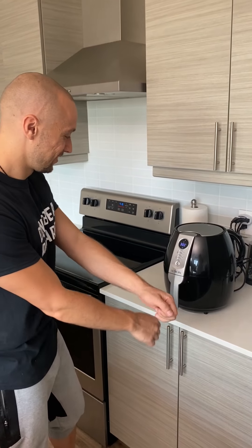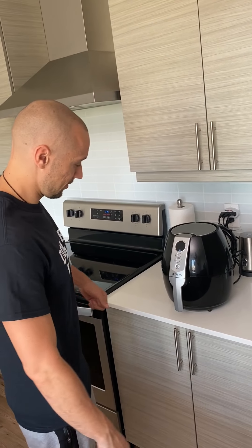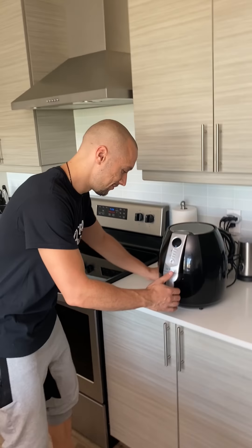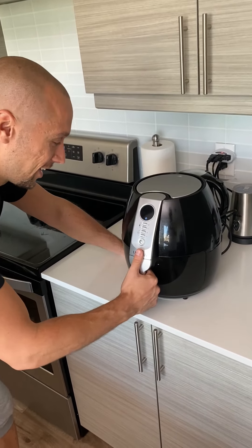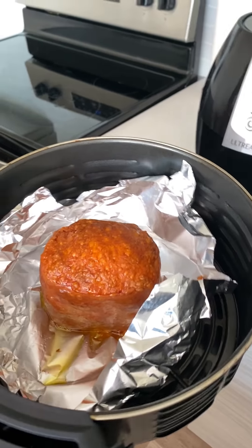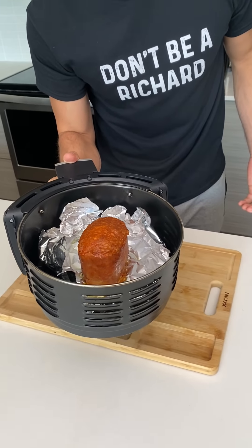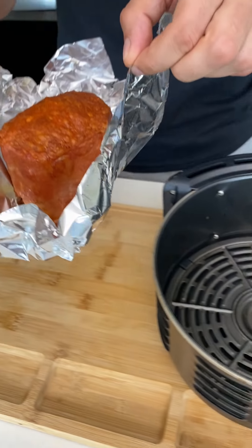We'll see. After cooking — oh, that somehow looks amazing. That actually looks good. Honestly, the top of that looks good, and that smells so good. It does smell amazing. Let's take it out.